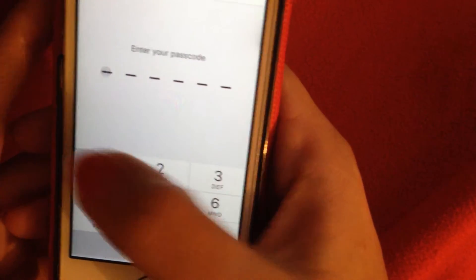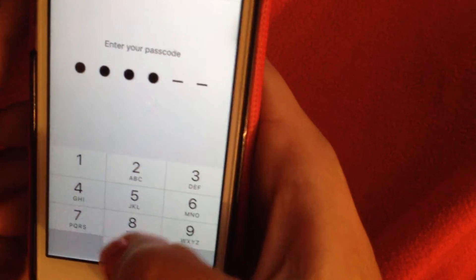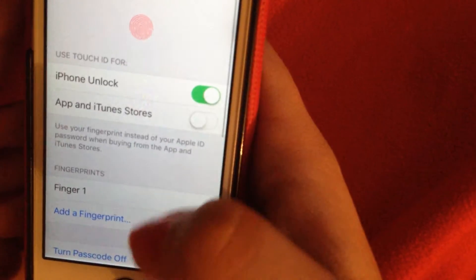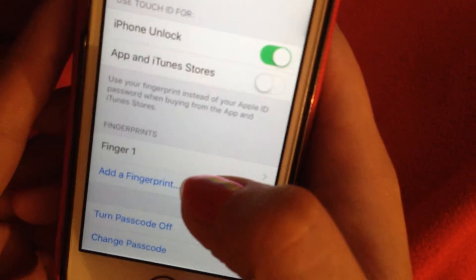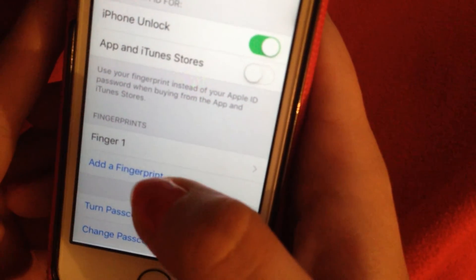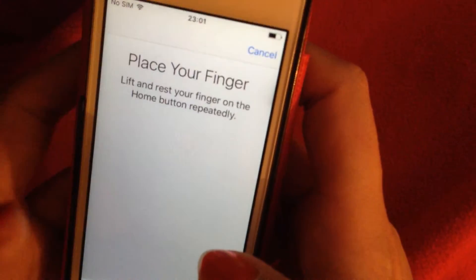You can see that I already have a fingerprint on my iPhone. I choose 'Add a Fingerprint' to add another finger.